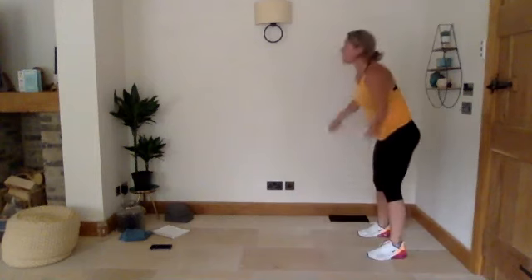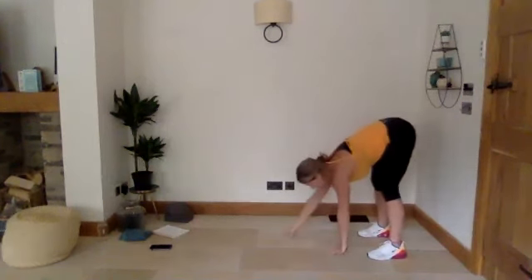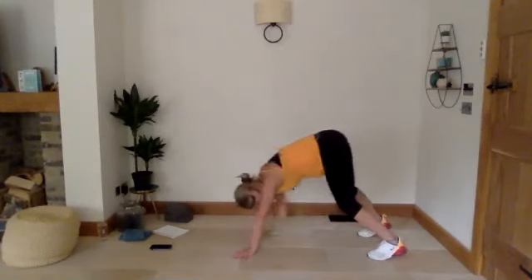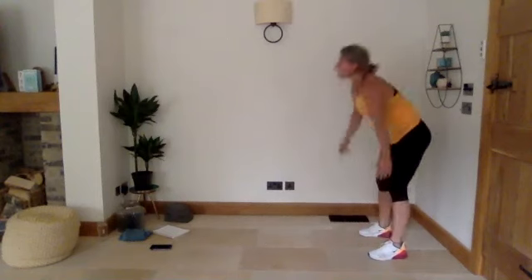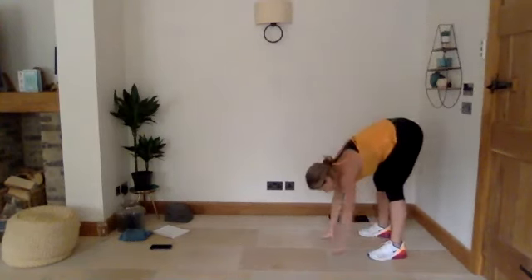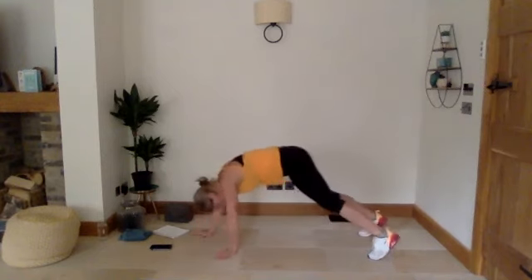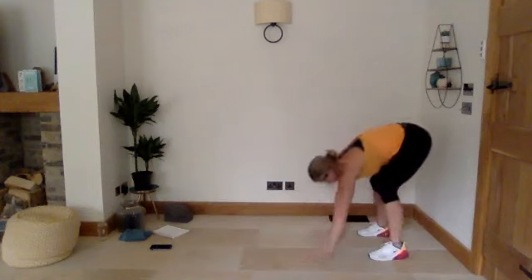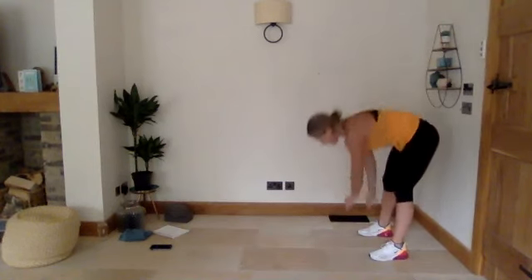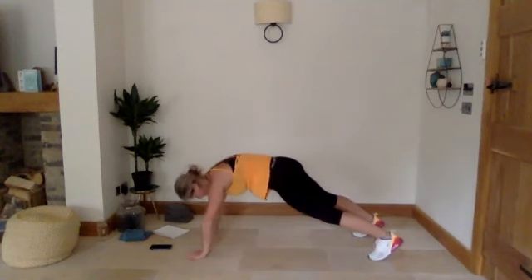So we're going to walk up, stretch your arms up. Let's get those back of the legs nicely warmed up. We've got one more — at the bottom this time we're going to stay at the high plank.